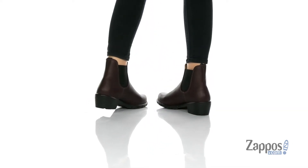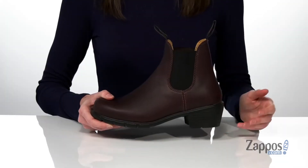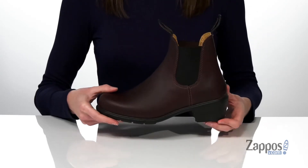If you love your classic Blundstones but you just need a style that can give you a little extra boost, then you are really going to like this pair. The chunky heel at the back is one and a half inches tall for a moderate lift.